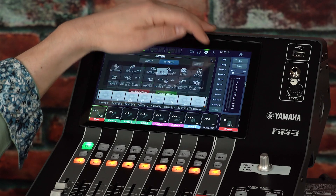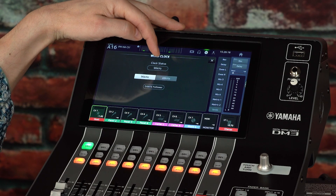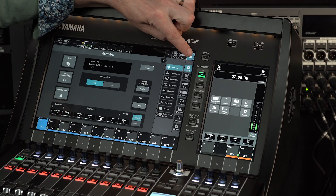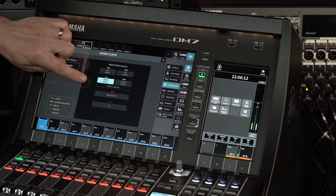Before moving back to the RIVAGE PM console, quickly check the word clock status of the DM7 or DM3 is matching with regard to source and sample rate. Remember, the sample rate has to match for the Dante patching to function.